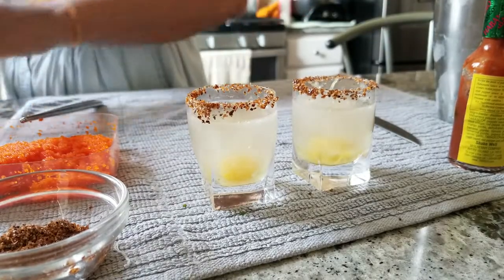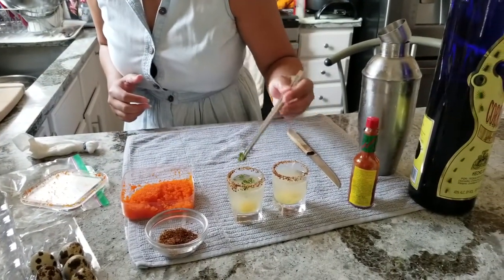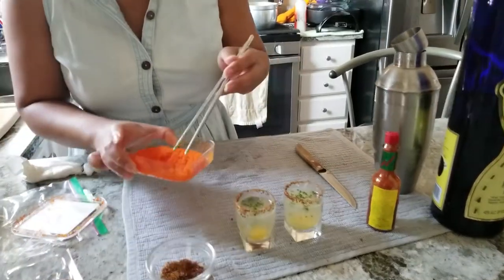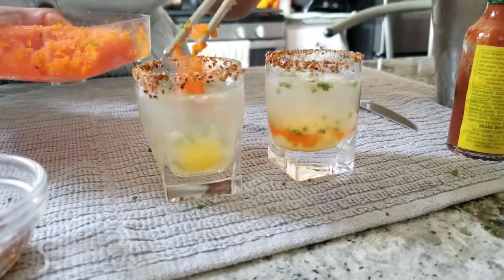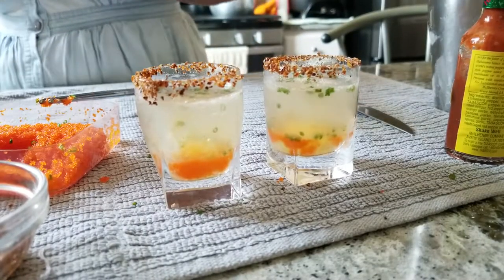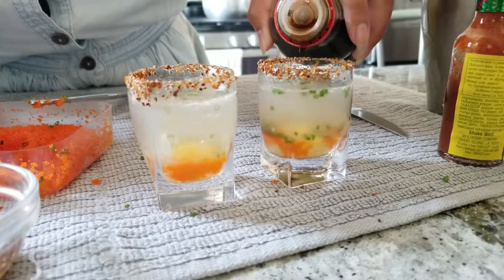Now we're going to decorate our shots with a little homegrown green onion. One grilled green onion. And a little bit of masago — actually a lot because I like this. And then our ponzu sauce because we like a little saltiness in life.